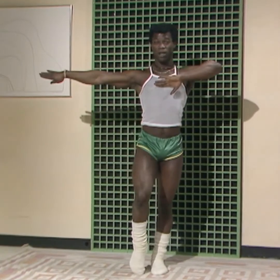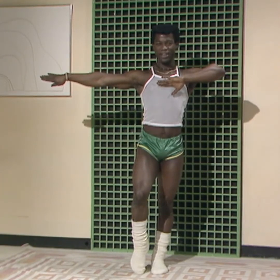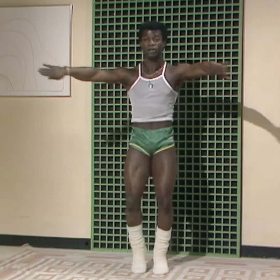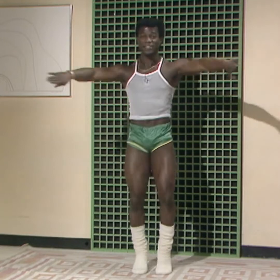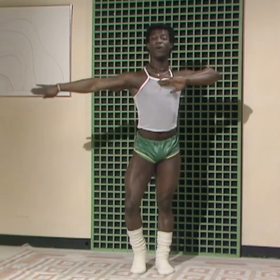Now, the next one we're going to do, it's a bit similar to the first one we just did, okay? Now we go in the same position. And then we bend both the right knee and the left arm — opposite, okay? And we go. One. Two. That's it. Just move. Move it. And pull up. Keep moving.